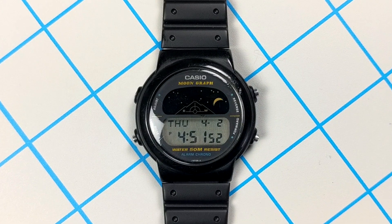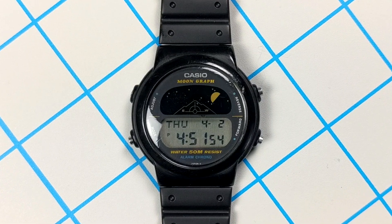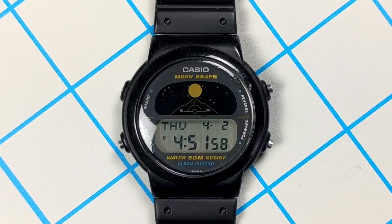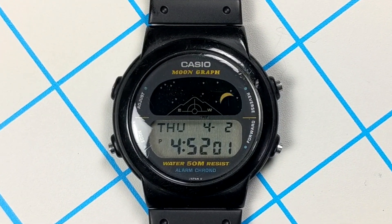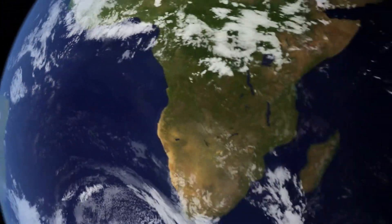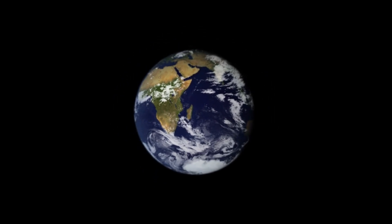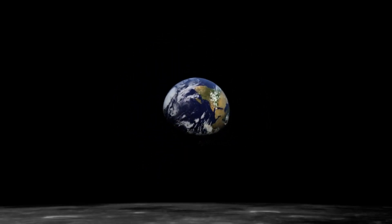Casio's GMW-15 Moongraph watch calculates the age of the moon and displays its phase, or its lighted area, as it travels around Earth. Let's take a closer look at this vintage watch and see what other sets of data it can calculate as we observe this celestial body and gaze at its reflected sunlight.